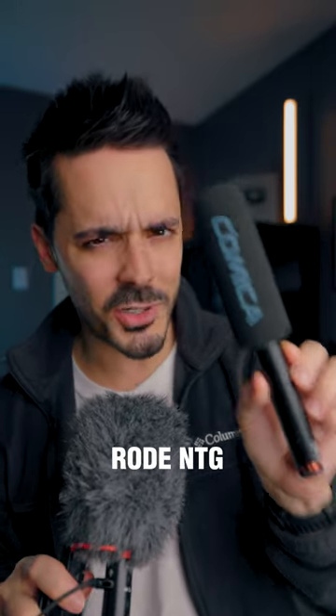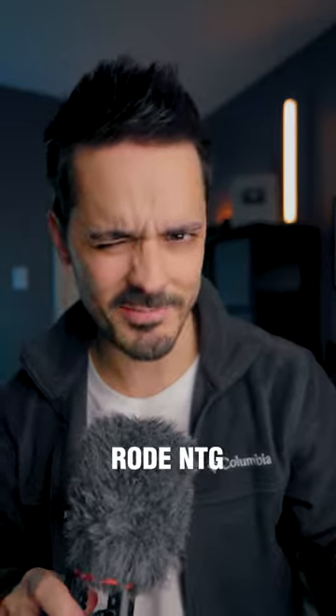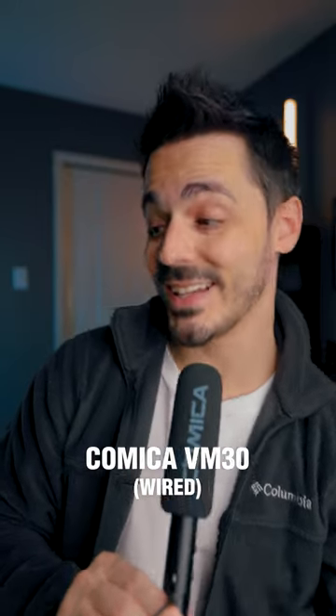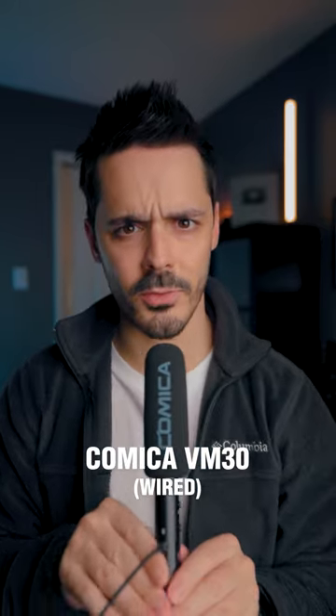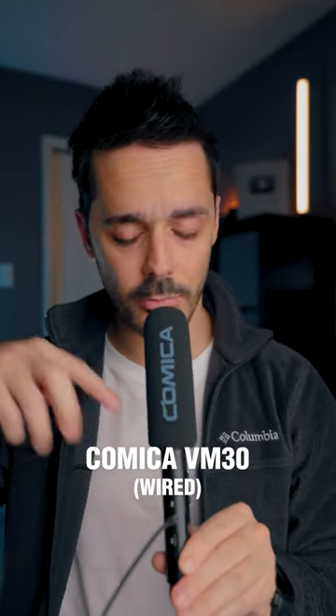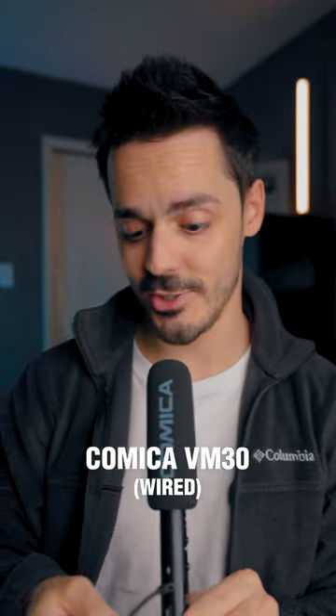This product I don't understand so much, but let me switch to it and I'll tell you what I think about it. This is the Comica VM30 2.4 GHz Super Cardioid Condenser Wireless Microphone. The part I don't understand about it is the fact that it's wireless. Right now I'm running it wired, but let's switch to the wireless and see if the audio quality changes.